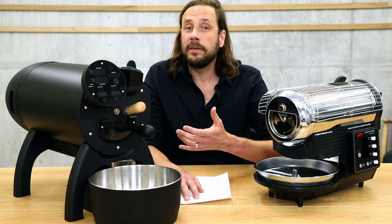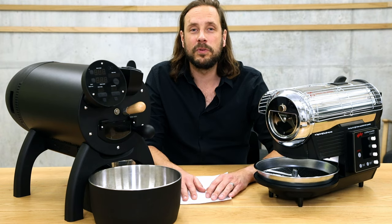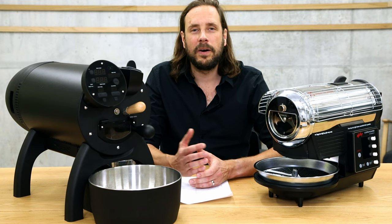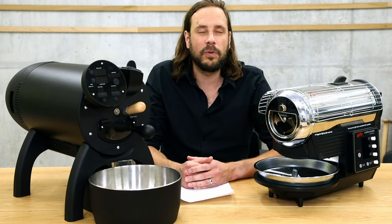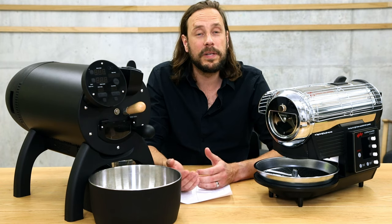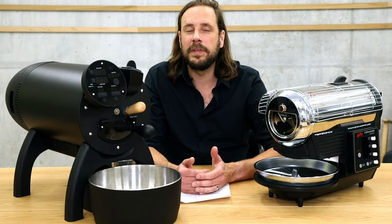In addition to that, Aillio provides Roast Time, their own software, which is also free for Aillio Bullet users. If you're working with the Aillio Bullet, I would recommend you use Roast Time — it has fewer functions than Artisan, but it has all the functions you need and is much more user-friendly with a nice interface. What I really like about Roast Time and the whole Aillio setup is the community behind it called Roast World, where you can exchange information with other roasters, including roast profiles. You can get profiles from other roasters on a particular bean and even copy and paste profiles to do automatic roasts.